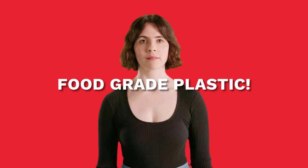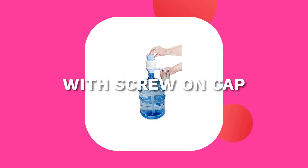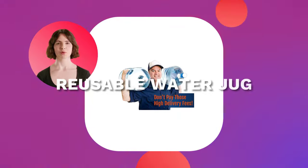This jug will help you be a more mindful consumer by saving the high cost of water deliveries without breaking the bank. The ideal jug for your home or office, these 5-gallon water bottles are made from durable BPA-free food-grade plastic.